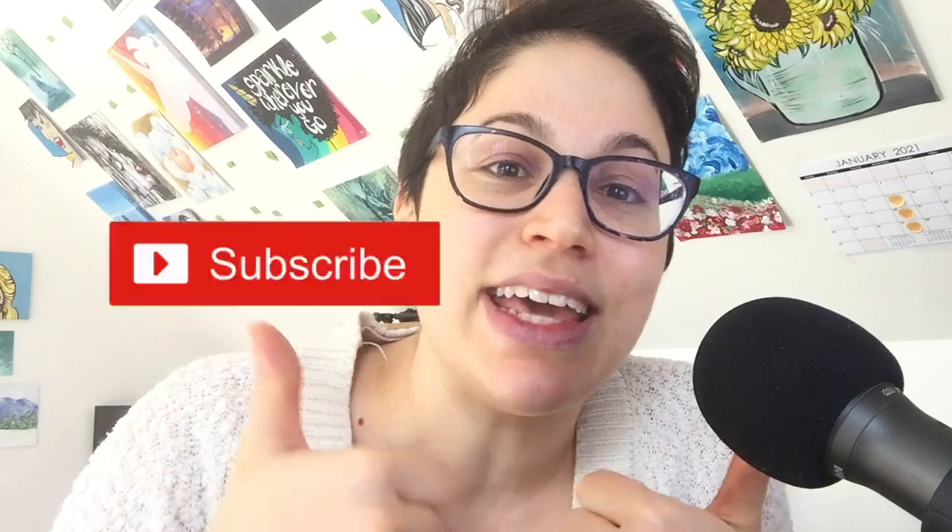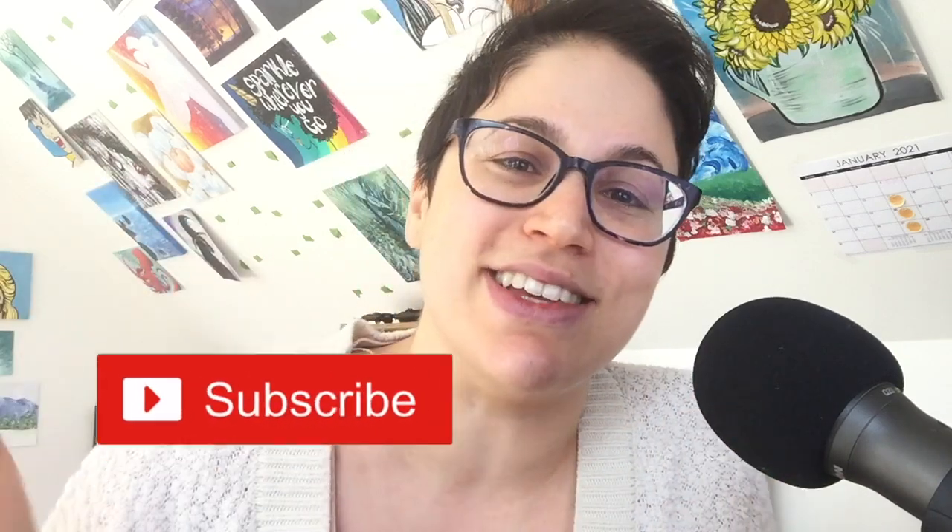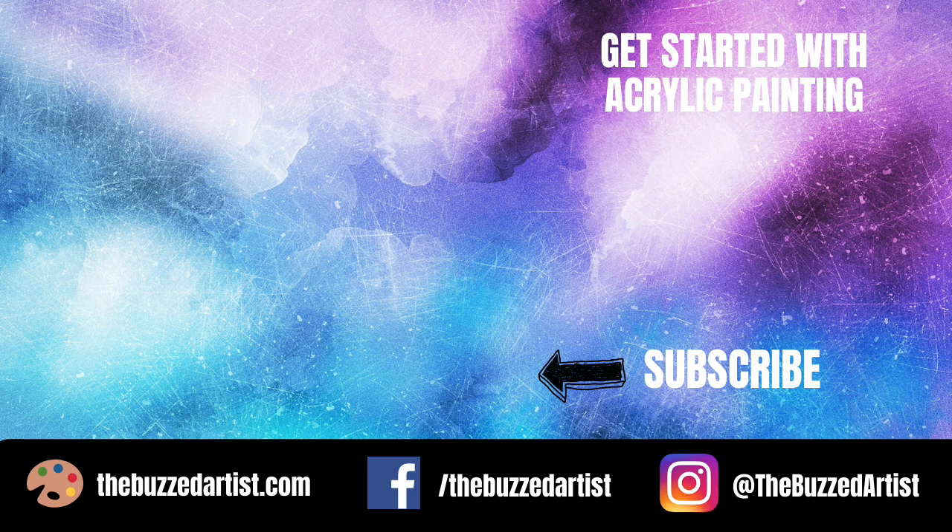I hope you enjoyed that experiment and learned a few extra things about what paper can do for your projects, and what type of paper you might prefer for your next project. If you liked this video, please give it a like and subscribe to my channel. Remember to just have fun with your art, love yourself in the process, and remember to just be kind. This is your girl, Amanda the Buzzed Artist, and I will see you all next time. Bye!